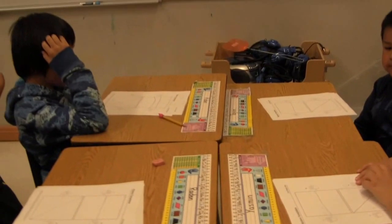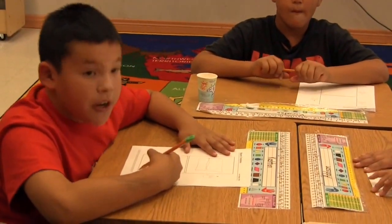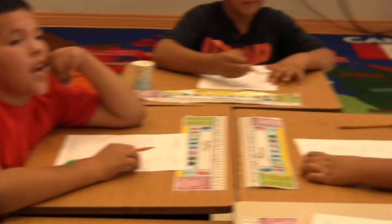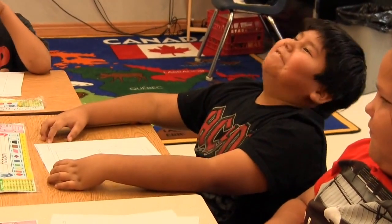Excellent. Put your pencil at the top left and go down to the bottom right. And what kind of line is that, Addy? A diagonal line.